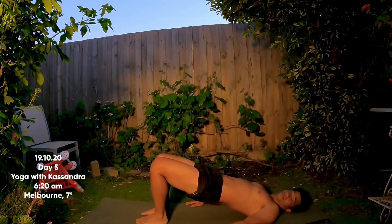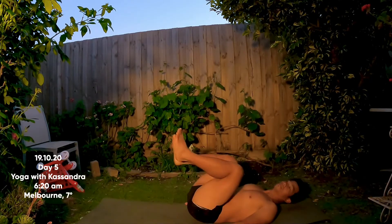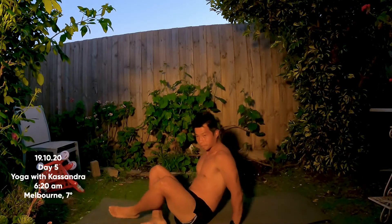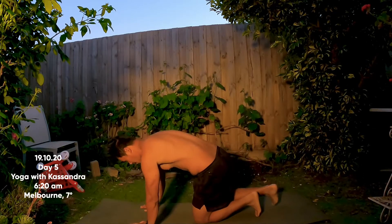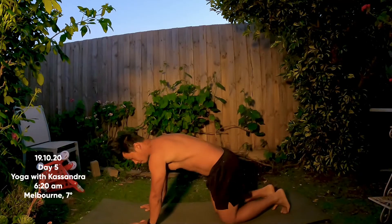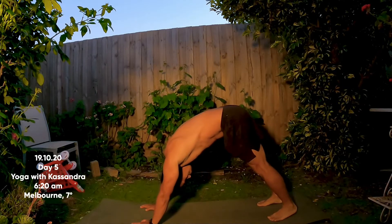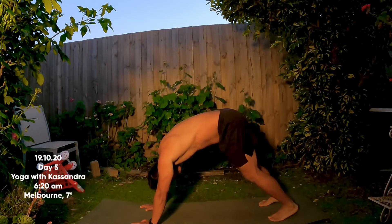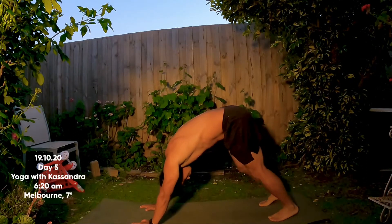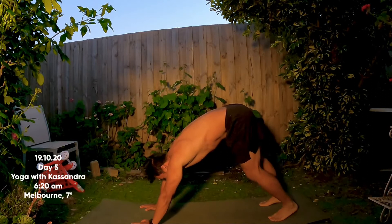Exhale to roll all the way back down. Let's come all the way up and go right away into our first downward facing dog. Hands shoulder-width distance apart, feet hip-width distance apart — tuck your toes under and lift your hips up and back. Alternate as you paddle through your feet, maybe swaying the hips, wagging the tail a little bit. Relax your head.